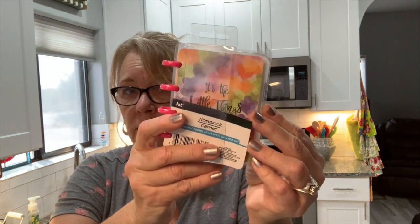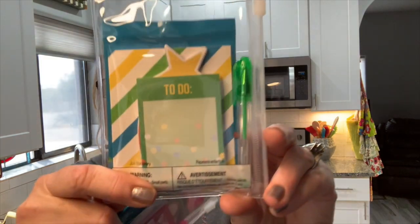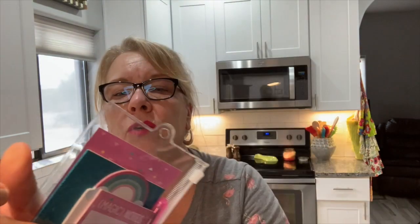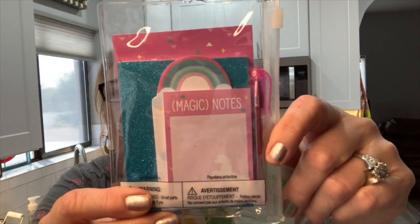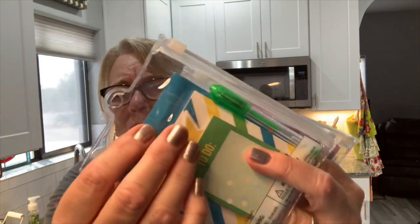Because I'm doing pocket letters with my granddaughter, these tiny stationery sets are so perfect. Inside you get a mini notebook, two sticky notepads, and a gel pen. They come with a little ziploc baggie and rings so you can put them in your notebook. I also picked up some Dr. Seuss erasers.